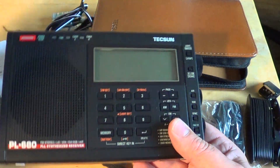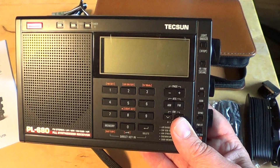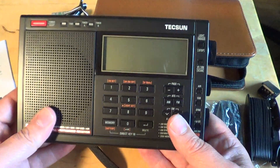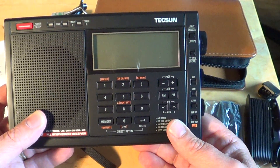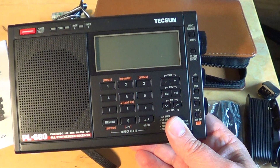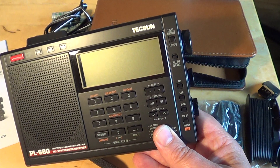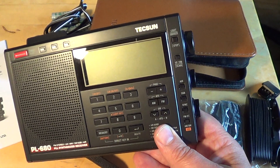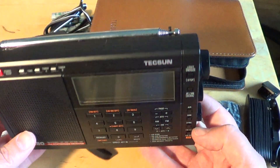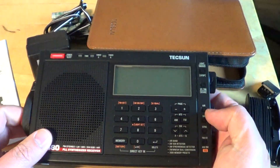For those wondering — because you're looking at this and saying 'well, it's the same receiver' — it is not. There are major updates in the receiver itself, including synchronous detection, which is interesting, and also the fact that it has 2000 memory presets, which is more than the PL-600's 600 memory presets. So it's really a different receiver, but they used the same casing to keep costs down without having to redesign a new case.